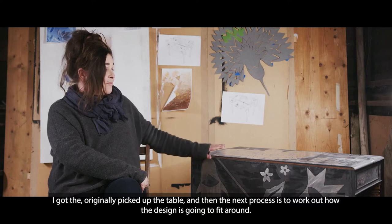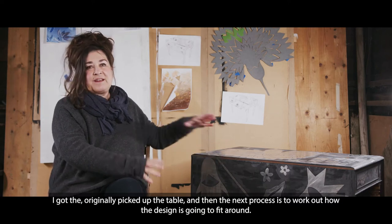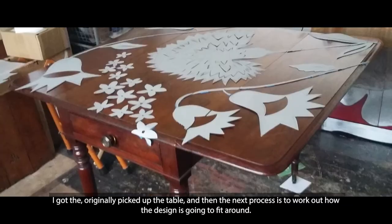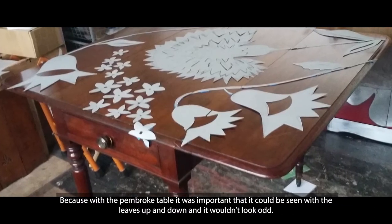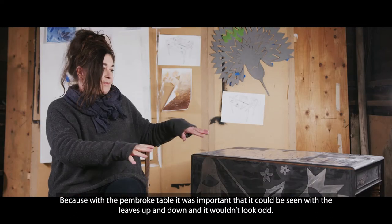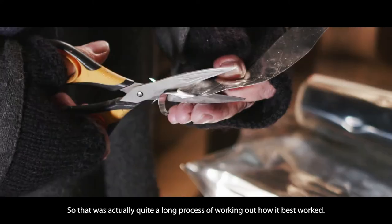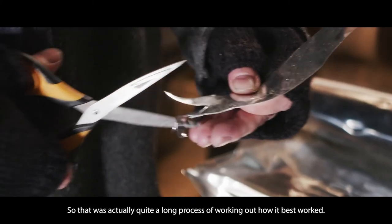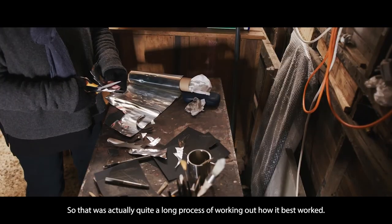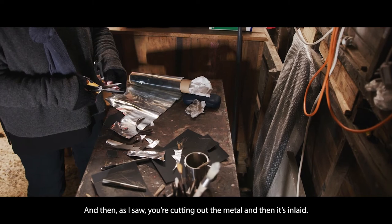I originally picked up the table and then the next process is to work out how the design is going to fit around it. With a Pembroke table it was important that it could be seen with the leaves up and down and wouldn't look odd, so that was actually quite a long process of working out how it best worked, and then cutting out the metal.